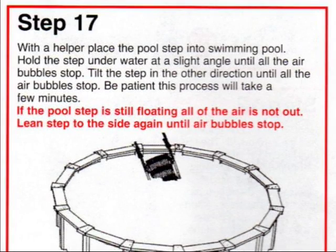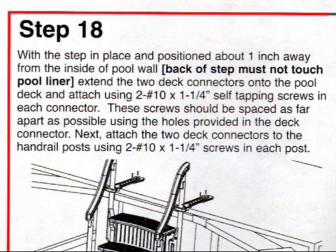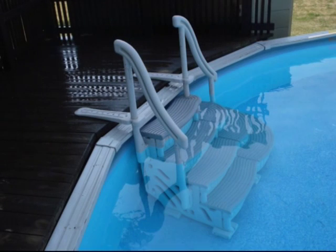To place your steps in the pool, please refer to steps 17 and 18 in the instructions. Thank you for choosing the Comfort Curve Step. We hope you have many years of enjoyment with our American-made products.